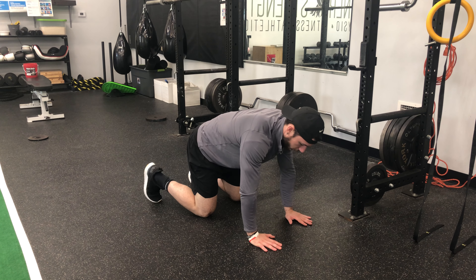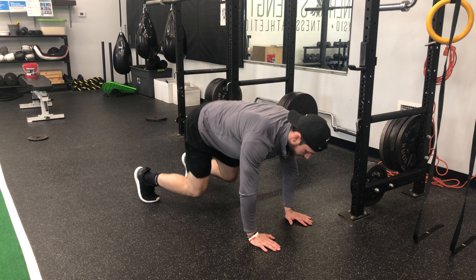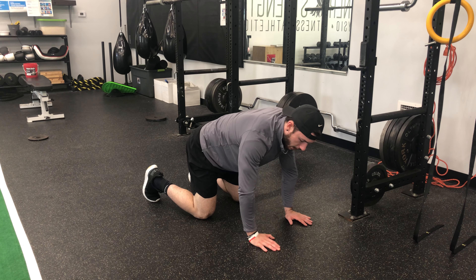From here you're going to drive your toes into the ground and slightly lift your knees up off the floor. You don't want to come all the way up because that puts you in a weird position — your butt's too high in the air.